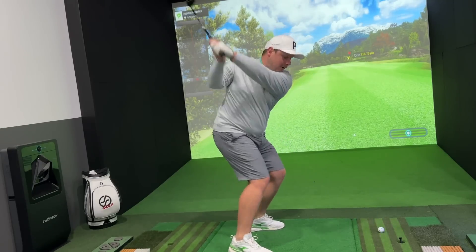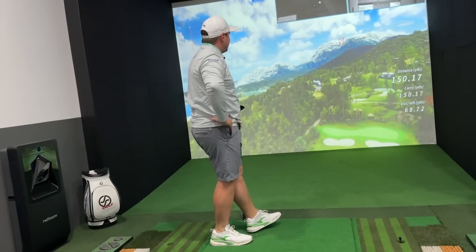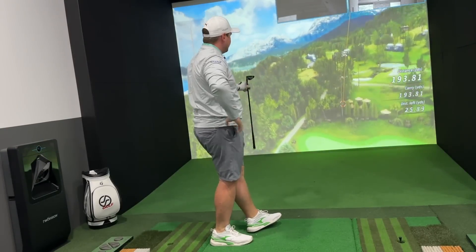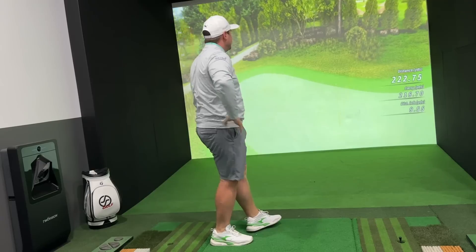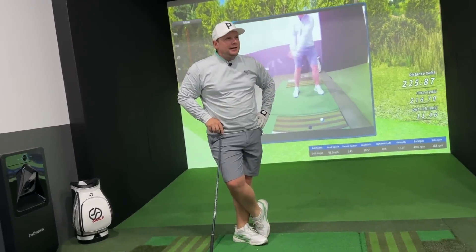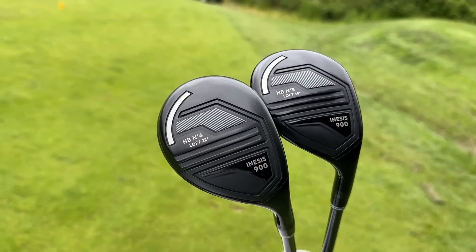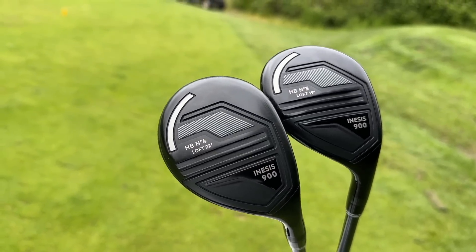So that means I've got a 19 degree — oh my, look at that. Now that wasn't even that well struck, but no way. That is the first shot of the day and I must say I'm a little bit... I'm never speechless. Guys, I think these hybrids could redefine what you think about forgiveness, especially for the price they are on the shelf at.